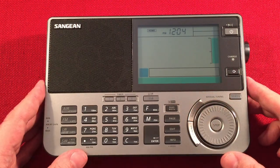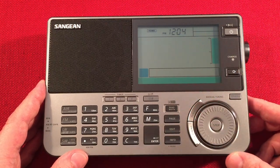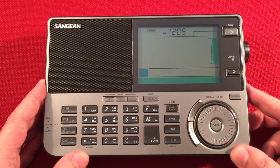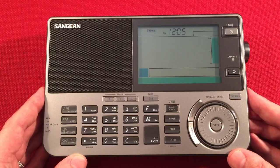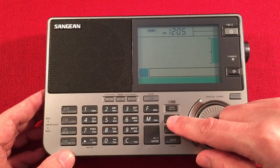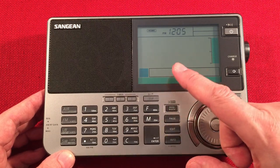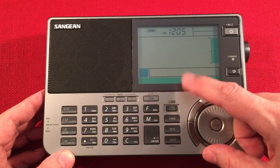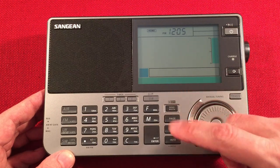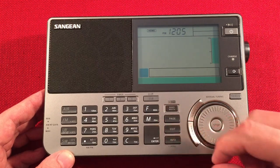Single sideband button. Over here with the bandwidth control, we're manually changing our bandwidth. And above it, it says M with a key — that means memory lock. You can memory lock presets so they don't get wiped out if you accidentally do an ATS. This radio has a total of 1,674 presets divided into three memory banks, each holding 558 presets. In each bank: 45 airband, 36 FM, 27 medium wave, 9 long wave, and 441 shortwave. Page button changes the pages. There's an Edit button to name presets — medium wave, long wave, airband, and FM you can name the exact frequency; for shortwave you can only name the page. Info button shows RDS information, signal strength indicator, and which memory bank you're on.